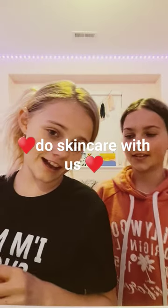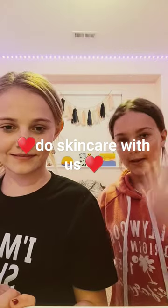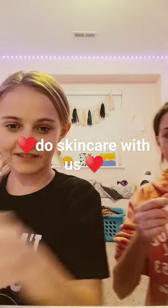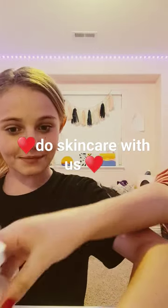Do skincare with us. First we're gonna do The Ordinary, and then the other Ordinary, and then the Sleepy Time Mask, and then we'll show you the next step.